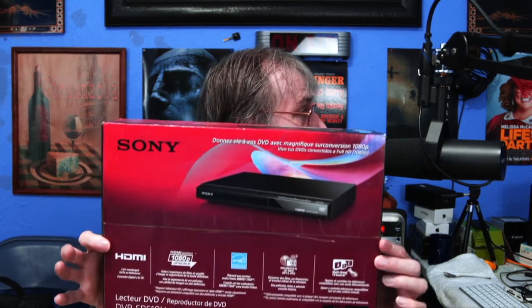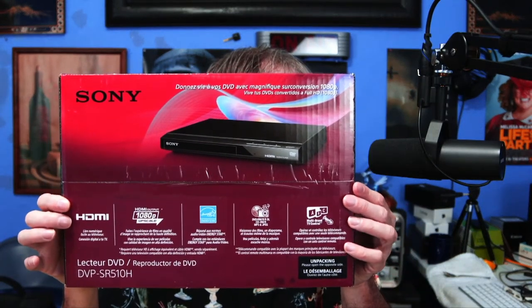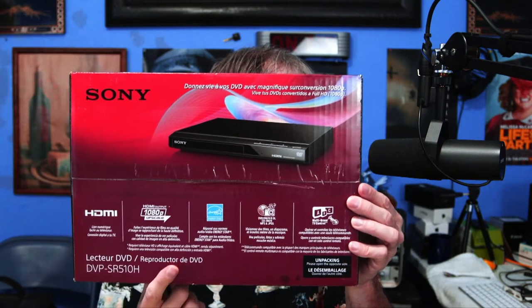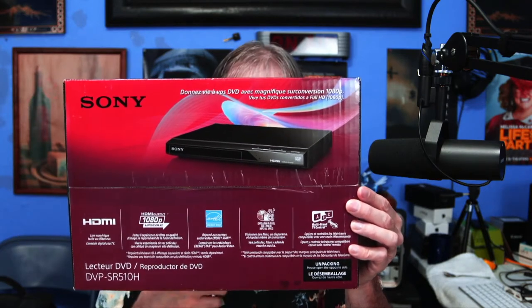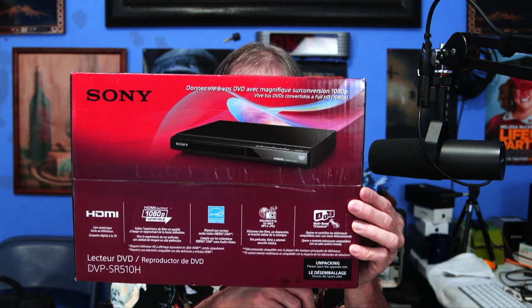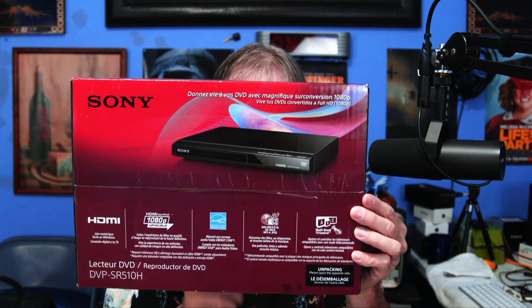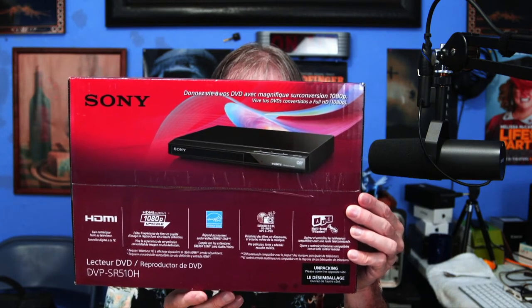I'll show you — this is the box right here, just to give you an idea of what it looks like. The model number, by the way, is the Sony DVD player model number DVP-SR510H, just to give you an idea of what it is.